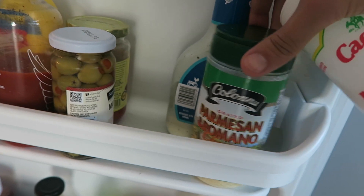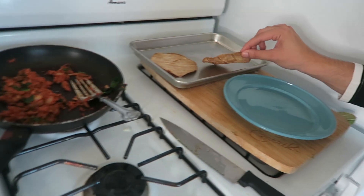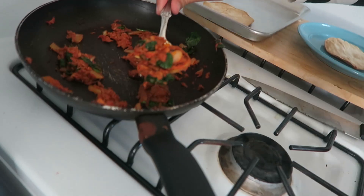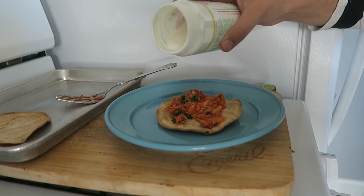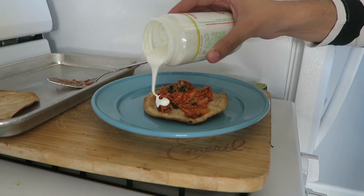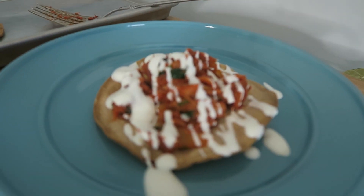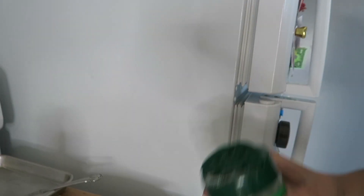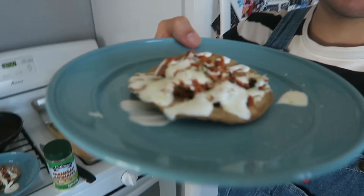I'm going to add some queso parmesano. I'm gonna put it on top and make it look pretty, making sure it pours in a presentable way. Oh yeah, oh my god, look at that! I'm gonna sprinkle some parmesan on top — boom — and squeeze a little bit of lime. And there you have it guys!